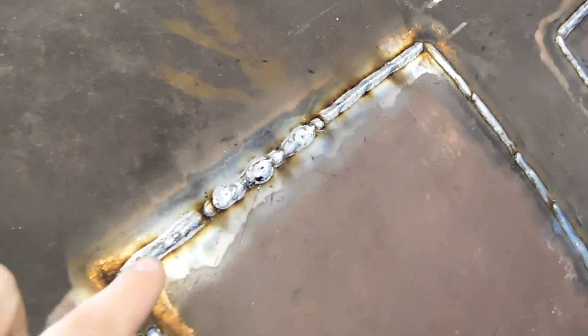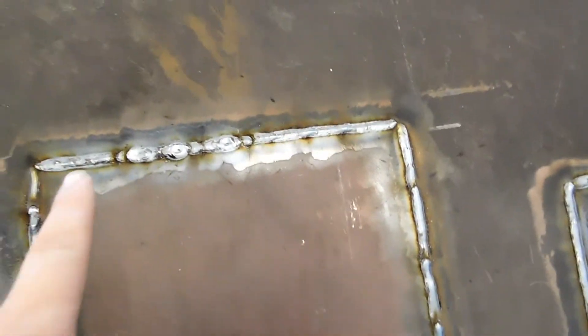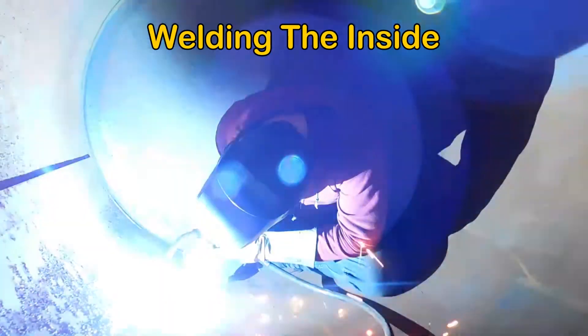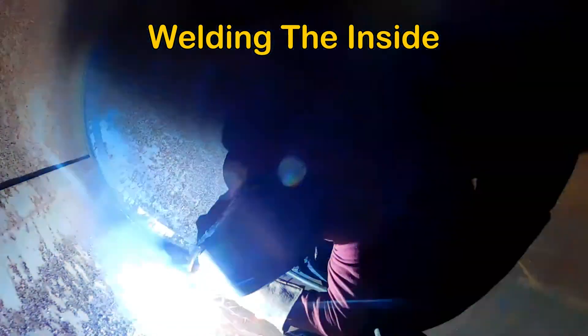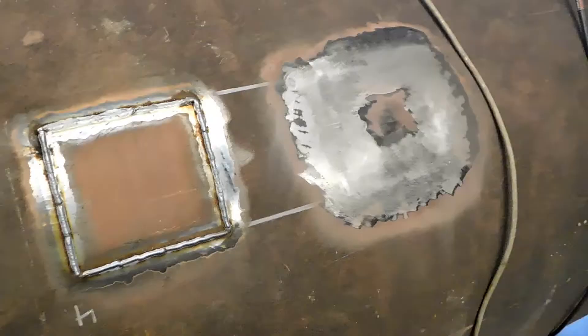We're all welded up inside now on both tanks, so the grinding phase can begin. I went with a straight pull all the way around rather than a back-and-forth weld like I typically do, so there's not really too much material to grind away, but there's definitely some grinding to do.